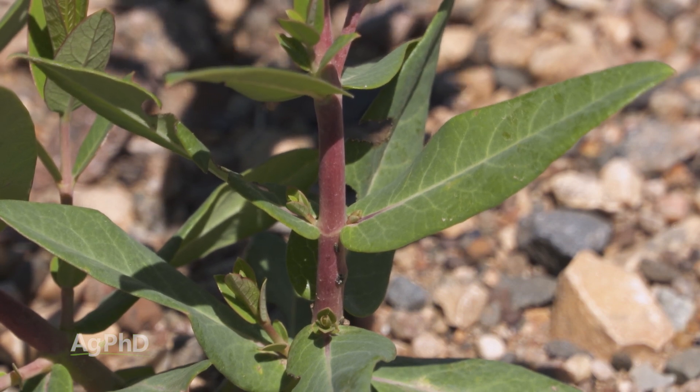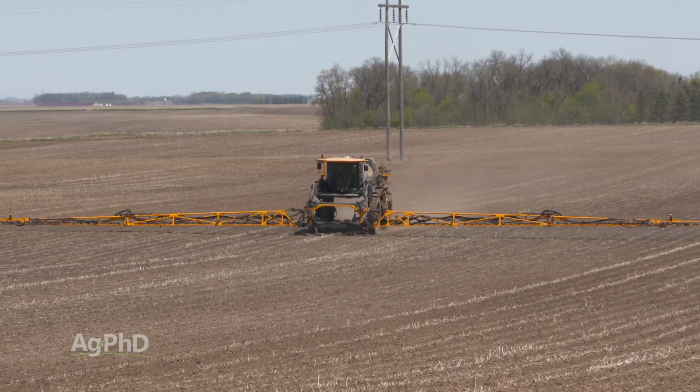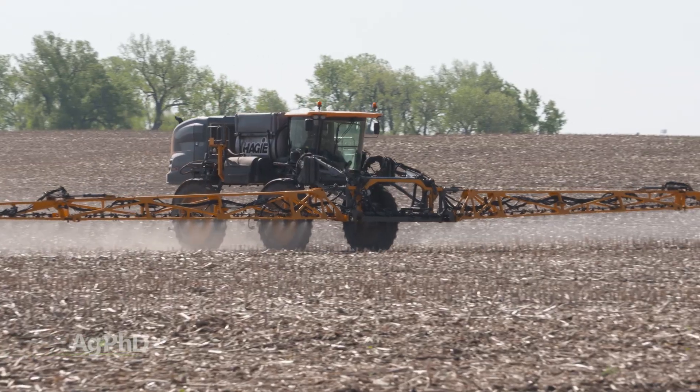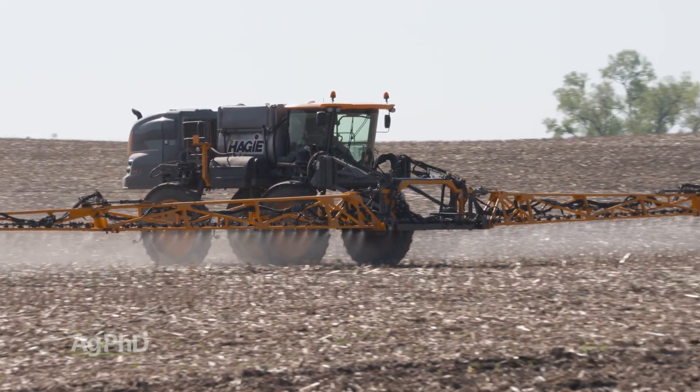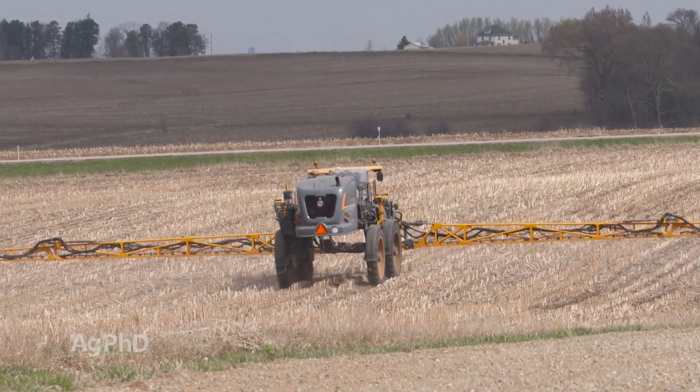If you want to eliminate this weed with Roundup, ideally you'd like to do it in the spring or the fall when you don't have a whole bunch of crop in the field, so you can use a really high rate of Roundup. But you've also got to have good weather conditions — if you're spraying in the spring and it's too cold, your Roundup isn't going to work as well as you want.